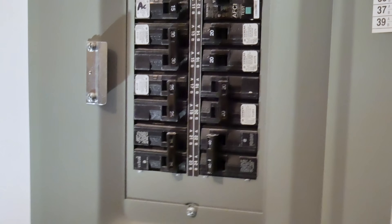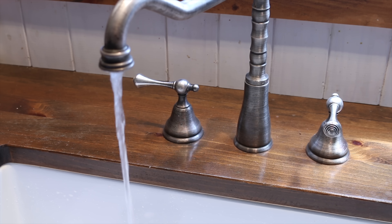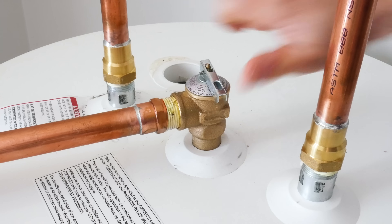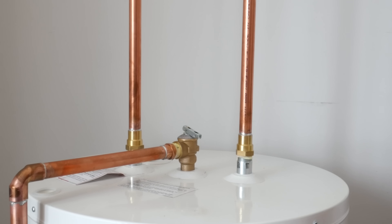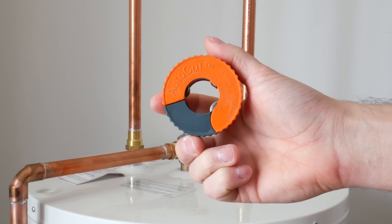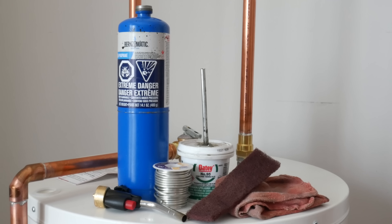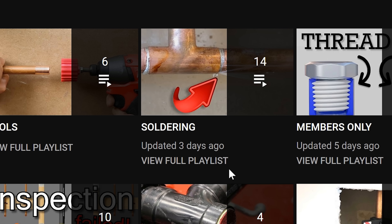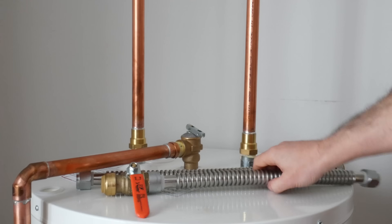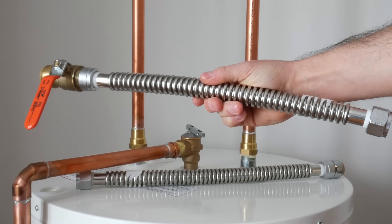The first thing you want to do is close the power or gas to the tank, shut the water feed, and relieve the pressure in the system to make sure there's no water in the pipes. This could be done from the lowest fixture in the house or from the tank's safety valve. Most likely you'll have copper like I do on your tank, so you'll be needing a copper cutter, a deburring tool, and a soldering kit. If you're not very familiar with soldering, you could watch my how-to solder playlist. And if soldering really isn't your thing, you could use some flexible SharkBite hoses, as there are only two connections to be made.